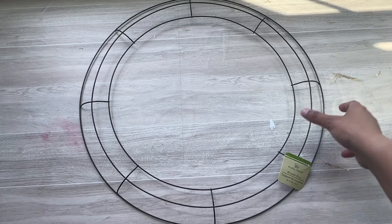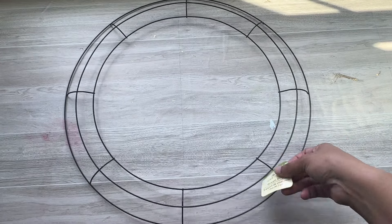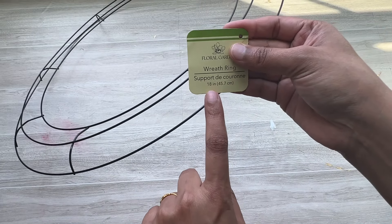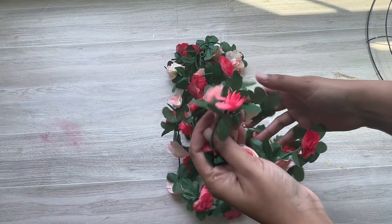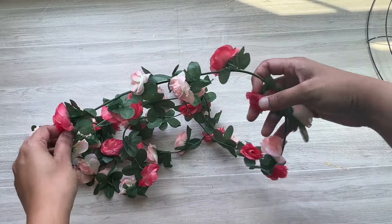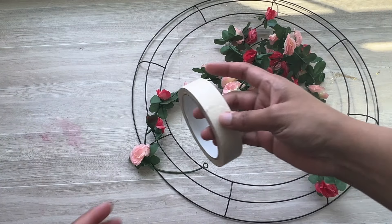तो सबसे पहले मैंने यहाँ पर एक wreathe ली है और इसकी size 18 inches है। यह मैंने dollar store से purchase की है। इस decoration के लिए थोड़े बड़े size की wreathe लेनी है। Next मैं यहाँ पर flower garlands का use कर रहे हूँ और यह मैंने Amazon से purchase किये हैं। इस decoration के लिए छोटे flowers बहुत सुन्दर दिखते हैं, इसलिए मैंने यहाँ पर छोटे flowers के garland यूज किये हैं।